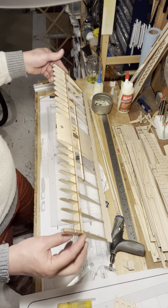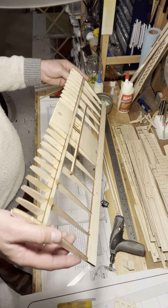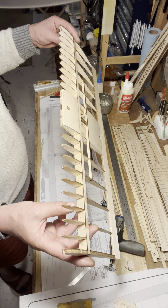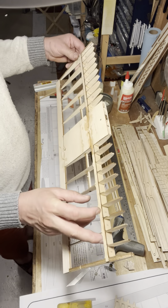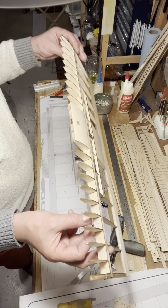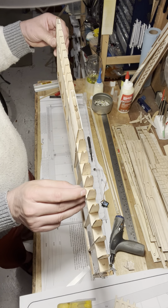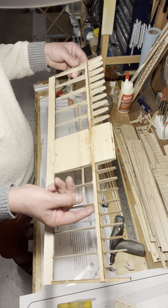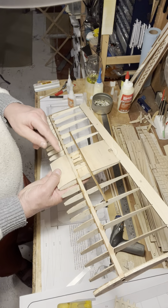I've gone in and put in all of the riblets — fairly straightforward operation. They basically go in between the shear webs; if you brace them against the main ribs you end up with a gap where the riblet must go. Those hold the riblets in place, and I've put a fillet of glue on either side of each riblet to ensure that the shear web is completely attached around its entire perimeter.